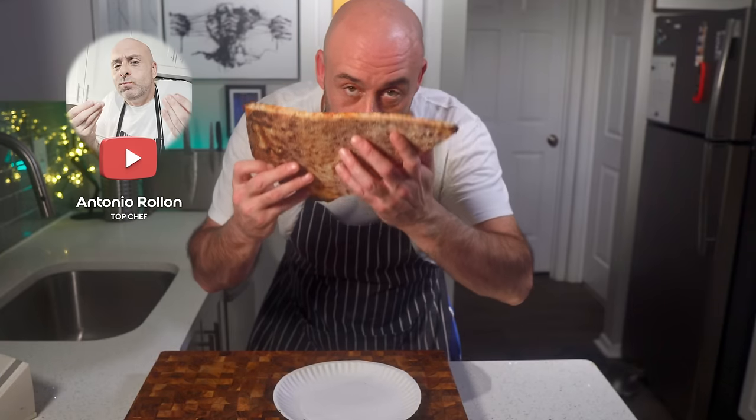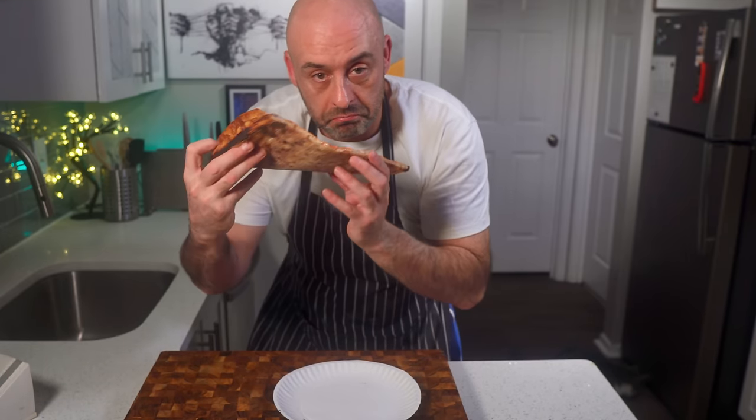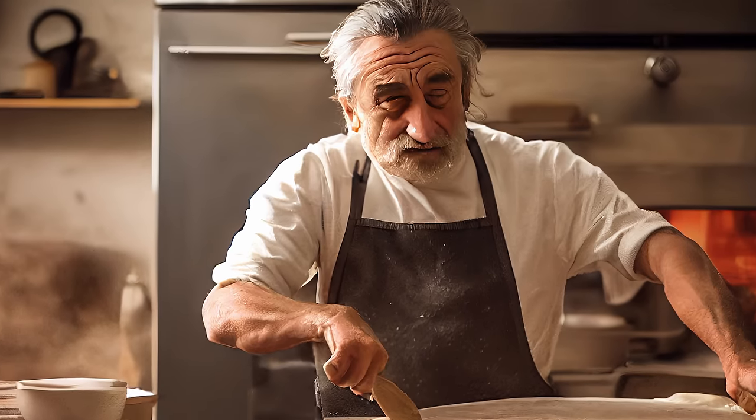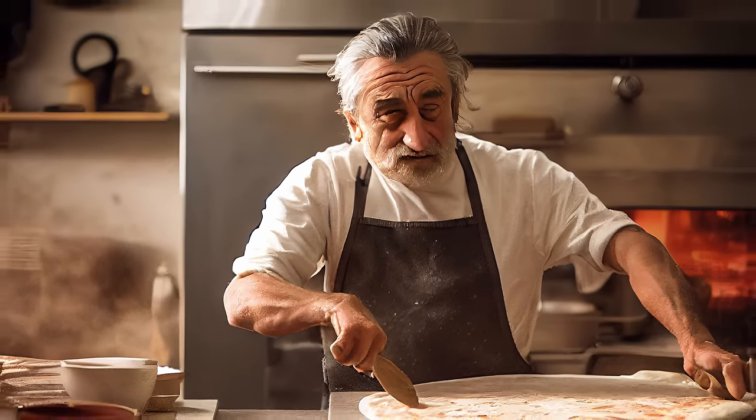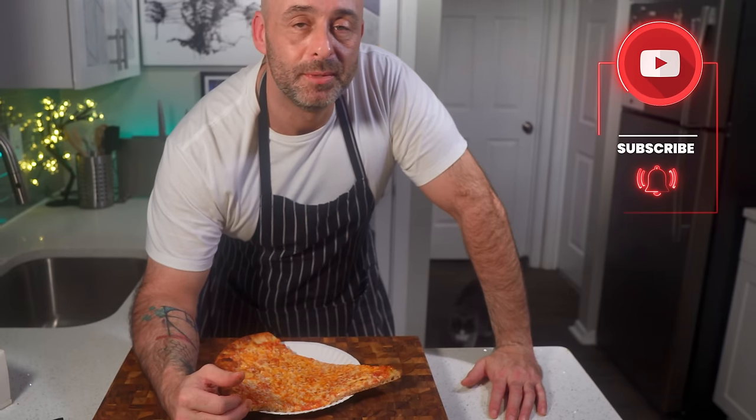Can you make New York style pizza outside of the namesake city or state for that matter? Some people say you can't. I'm here to tell you forget about it. By the end of this video you'll know how to make the best pizza you can from the comfort of your own home, no matter the name you give it.